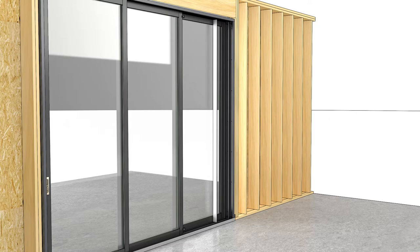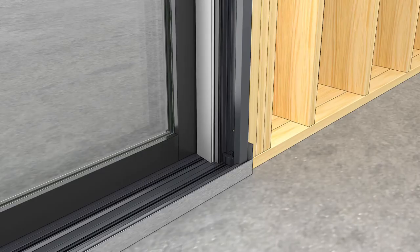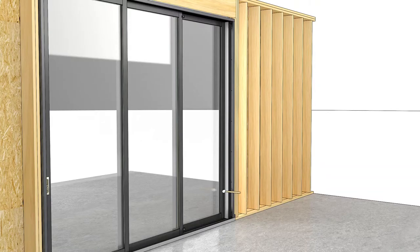At the interior, install the aluminum jam covers. Fit the leg into the jam kerf and rotate the cover into place.